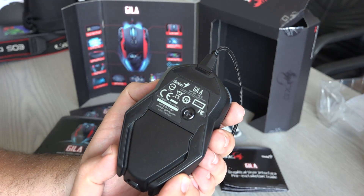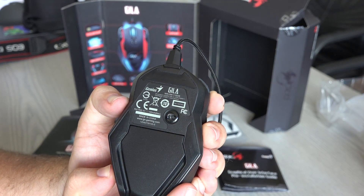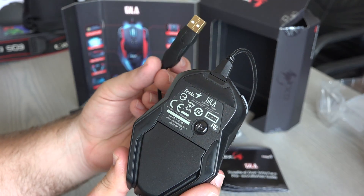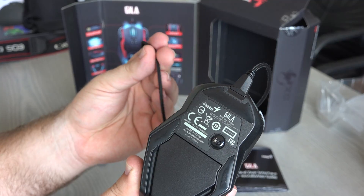At first I was playing without the weights, but over time I found out that I rather like the feel of a heavy mouse. Here you can see in detail how the mouse looks — it features this very long 1.8-meter gold-plated, really rugged and very nice cord.